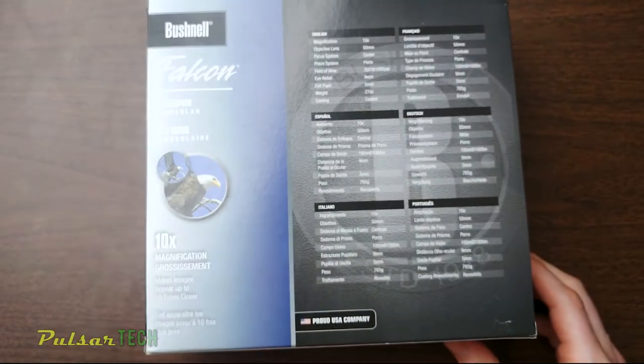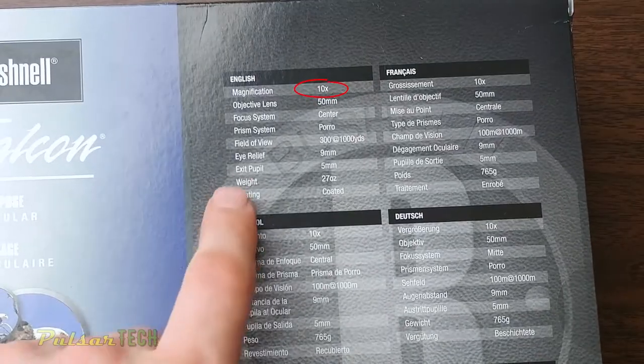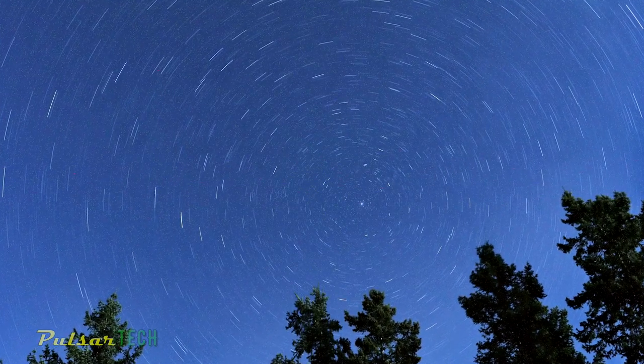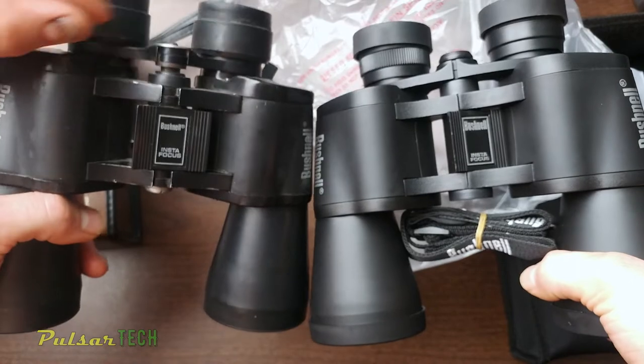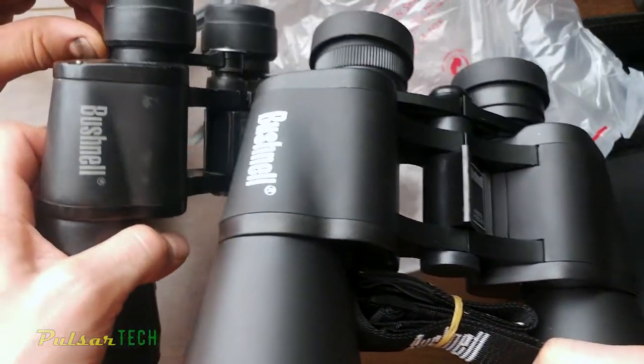Here are some specs right on the box. It is a 10x magnification with a 50mm objective lens, which allows a sufficient amount of light through so you can use it in the dark and for watching stars at night. I already had a pair of these — the older version — and they work really well for watching night stars; you can see a lot in very little light.